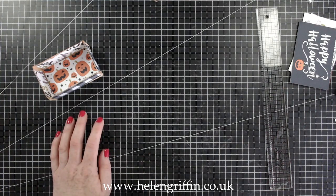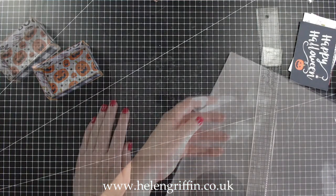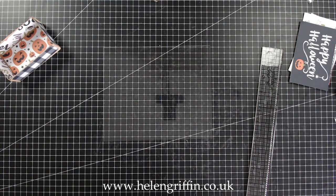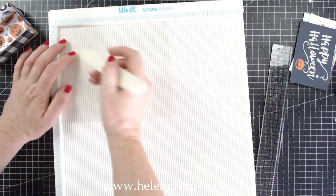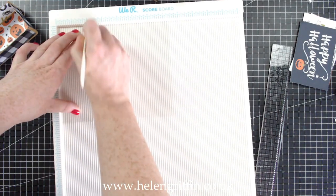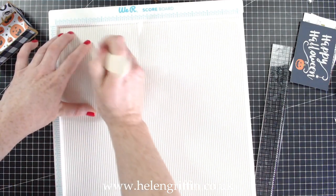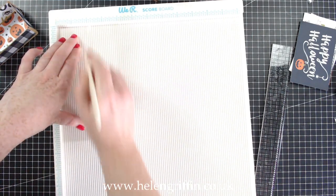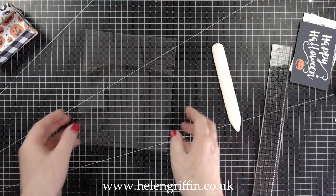I put my piece of acetate somewhere — I found it! So this measures six and one-eighth by seven and three-eighths inches, and we're going to score it at two inches. You need to press quite firmly on there. We're going to score at two inches on each side, and it should look like that — the score lines are almost invisible but they're in.